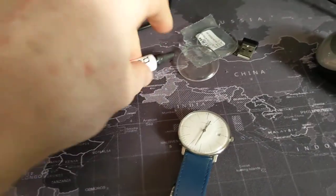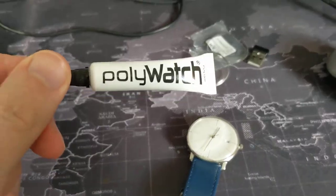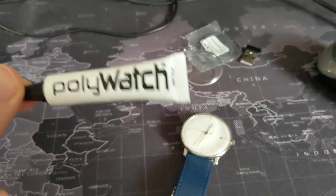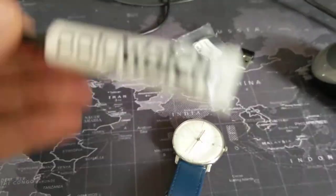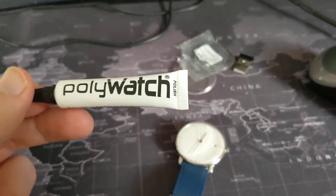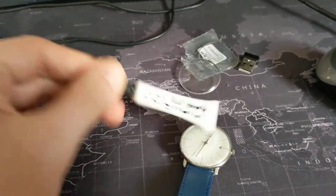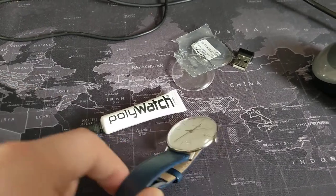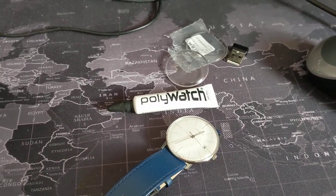Okay, so let me finish the video by saying Polywatch, in my personal experience in the last half hour: it works with a small scratch. I could not get it to remove the chips in my other acrylic crystal — not glass, acrylic crystal. Maybe your mileage will vary, but just don't expect miracles. Thanks for watching, guys. I hope this has been somewhat useful and maybe more informative on Polywatch. Do apologise for bringing this watch back, but it seemed like the perfect watch to use with this Polywatch stuff. Okay, thanks for watching. Take care, see you in the next one.